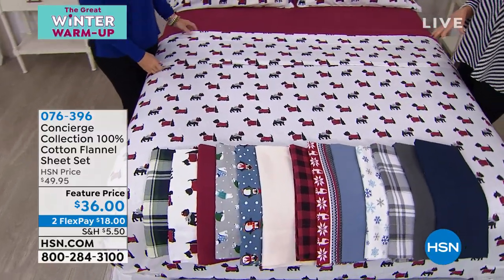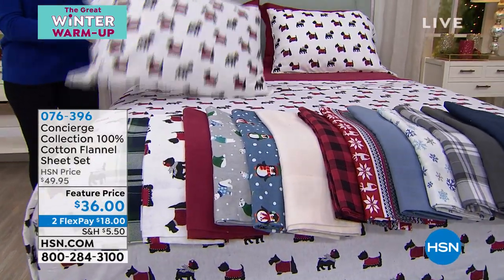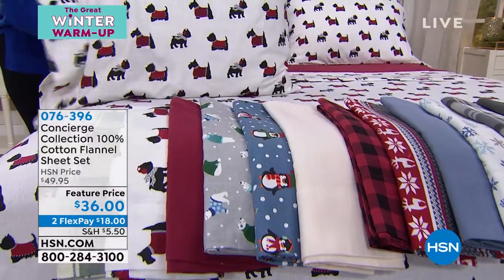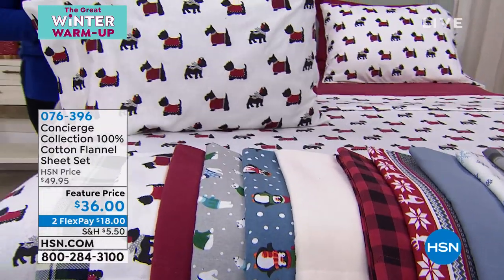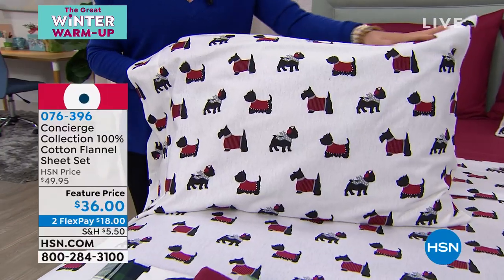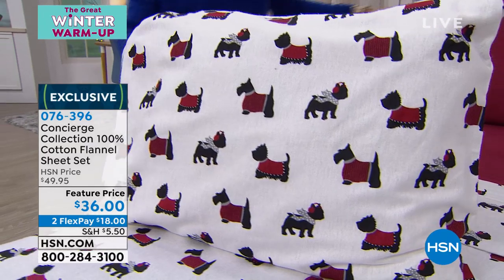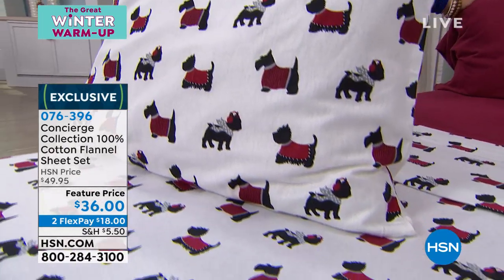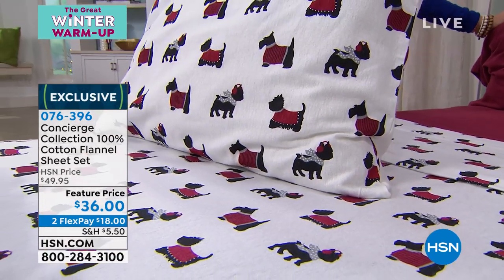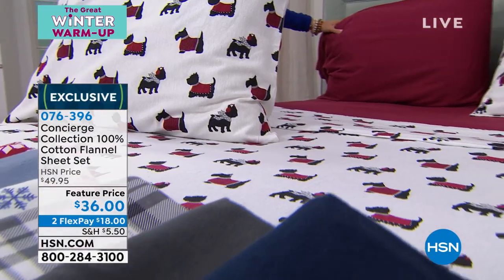Let's jump right into the prints, because we have all sizes right now — we have the twin, the full, the queen, the king, the California king. 100% cotton, and it doesn't matter what size, you're getting the entire set: the pillowcases, the fitted sheet, the flat sheet, for $36. Super affordable — and flex pay, two monthly flex payments at $18. We'll ship these out to you.